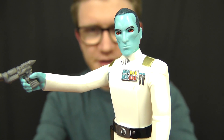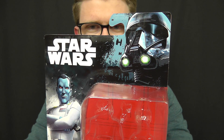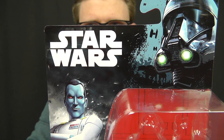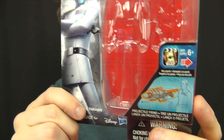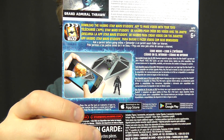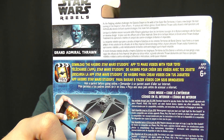Before we get into the figure itself, let's take a quick look at the packaging that Thrawn comes in. We get the standard Rogue One style packaging featuring the Death Trooper brand image at the top and the Star Wars logo just off to the side. Down below you've got an image of Thrawn himself, and on the front of the bubble there's an image of the play feature. On the back of the box you've got a rundown of the StudioFX app from Hasbro and a brief description of the character.